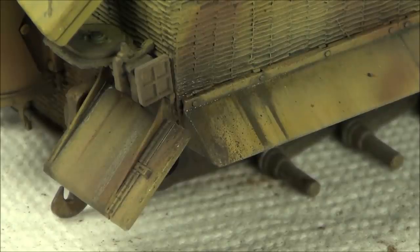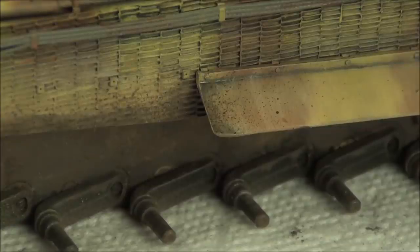I'm focusing the spatter around areas that are actually going to have mud flicked up - so the front and rear of the fenders and areas around the drive sprocket as well.